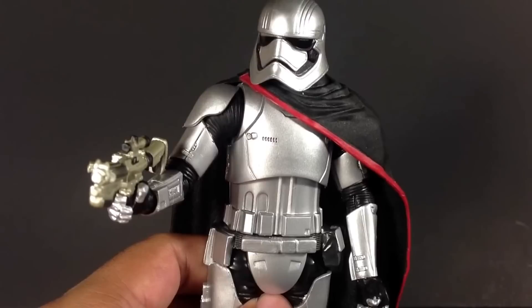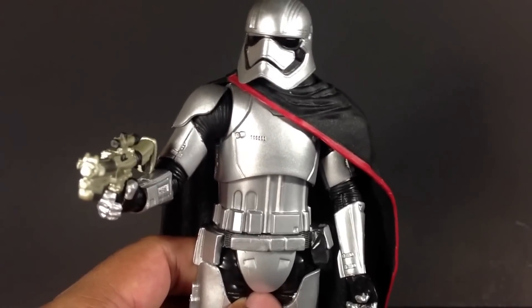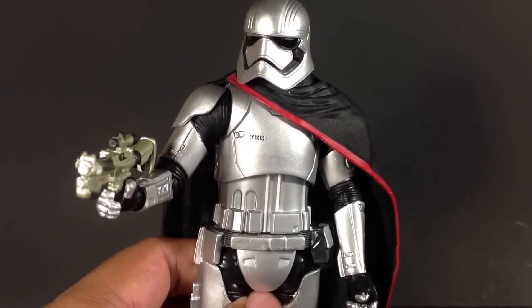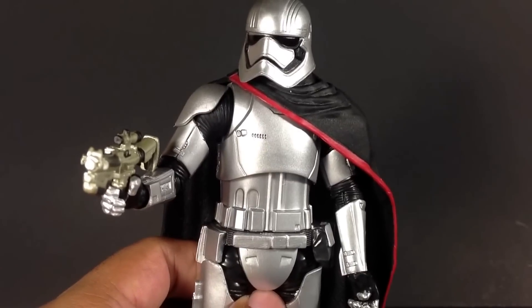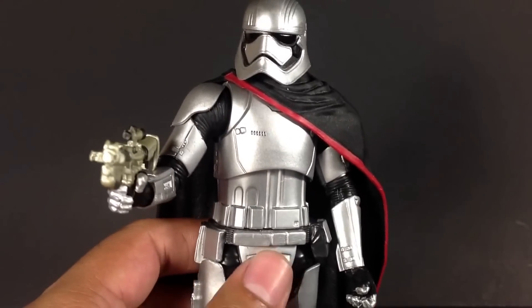Her collectibles in Disney Elite, this version, the Hasbro version, they're going up for ridiculous prices. She's a scalper's dream, but she is popping up in retail and online. So definitely wait. Do not pay ridiculous prices for her.